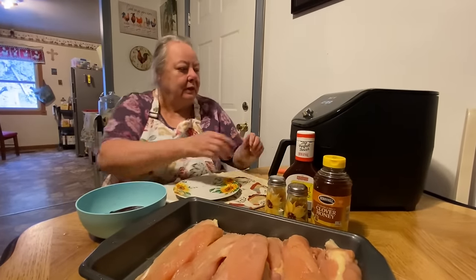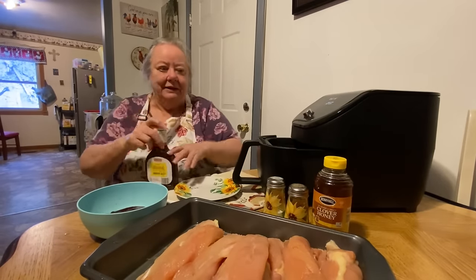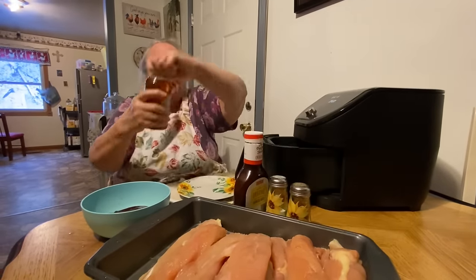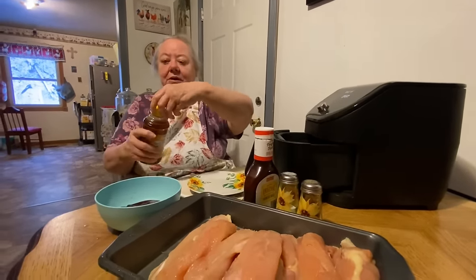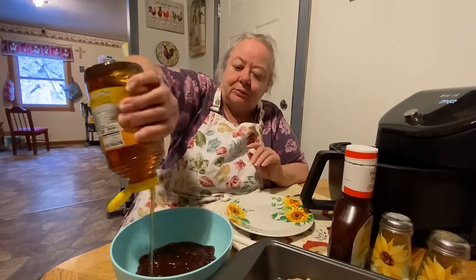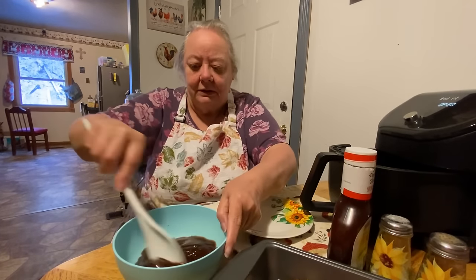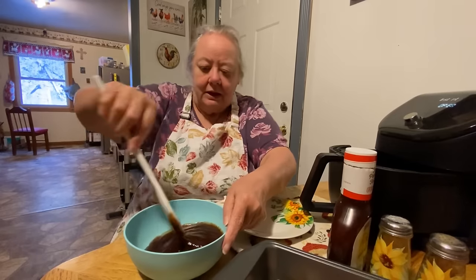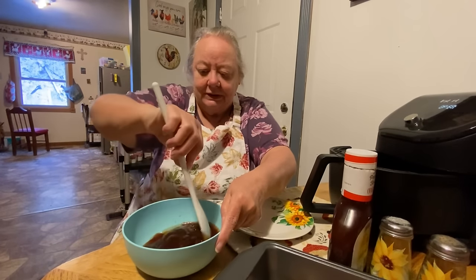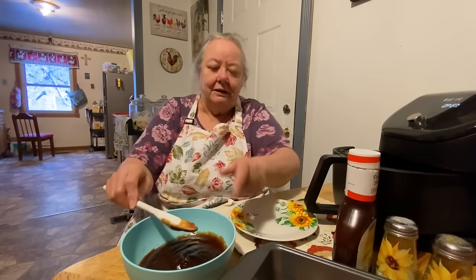So let's put a little bit of honey in it now. I'll just eyeball it — probably about two tablespoons. And what I'm gonna do is put my chicken in this.